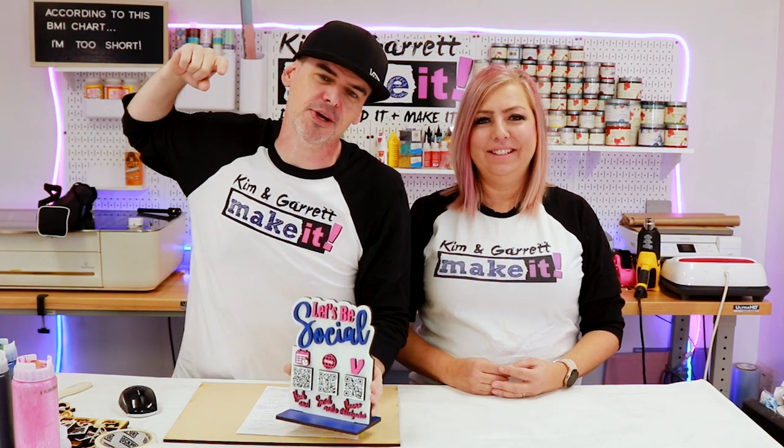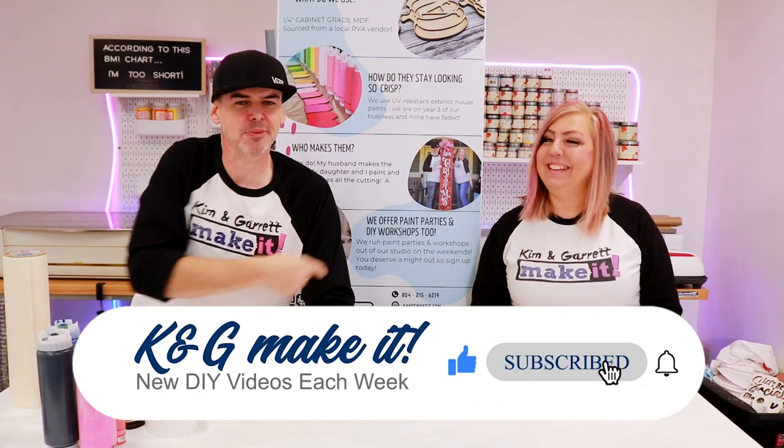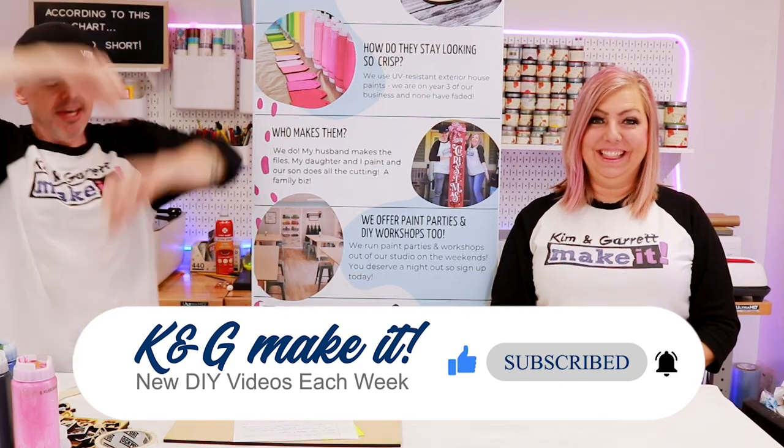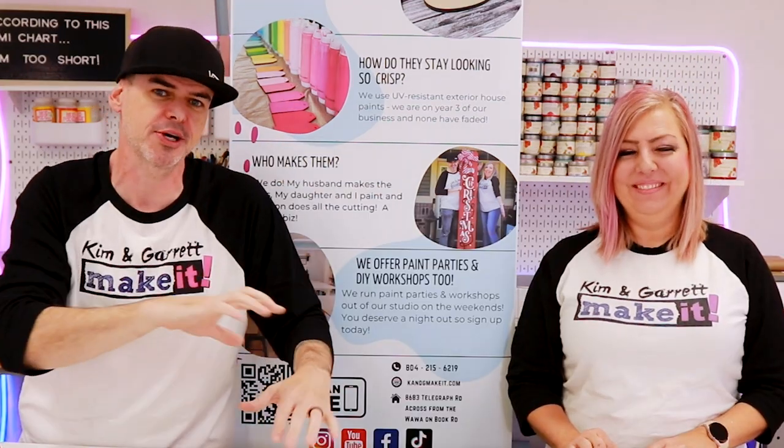We just made this 3D social media sign with QR codes using Canva and Illustrator, and we'll show you how we did it right now. Welcome back — do you like to do it, build it, or make it? So do we. We have a new video each week. This week we're making a super sick, sweet social media sign with QR codes and everything.